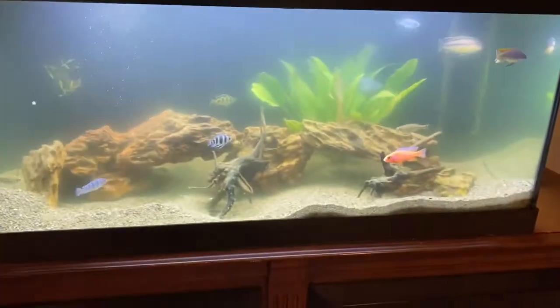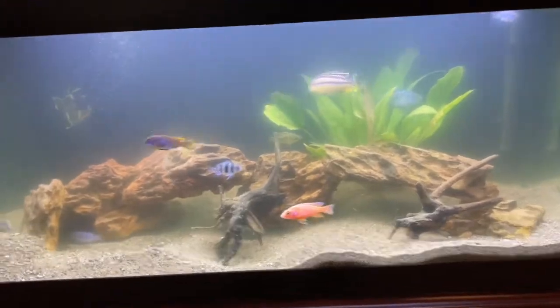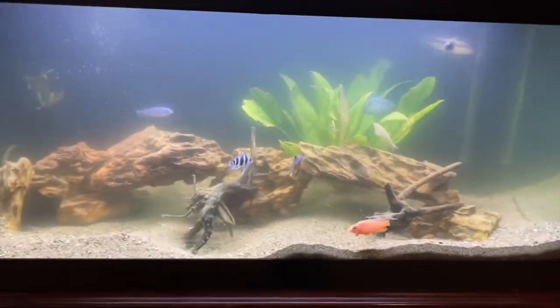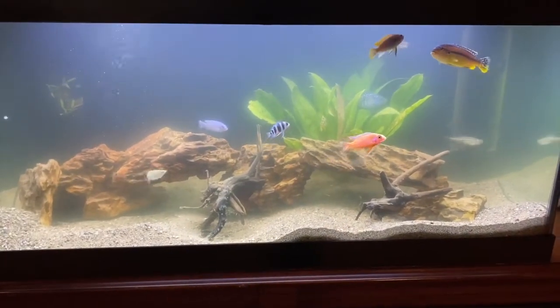It is about a week later — sorry for the cloudy water, I just cleaned it — but the fish are doing good, the new one's doing good, and they are getting big enough so I can feed them chunks of shrimp now. In the next coming videos I'll show you a clip of them eating shrimp.